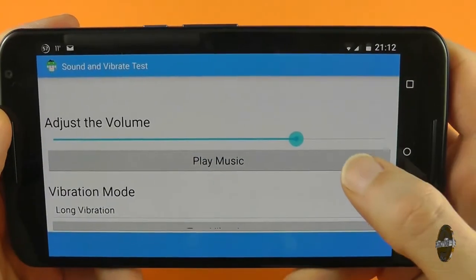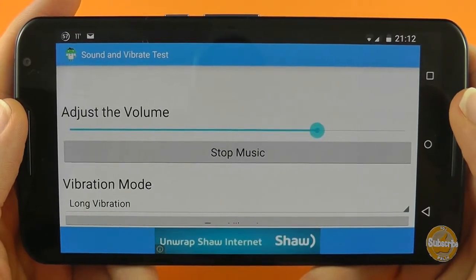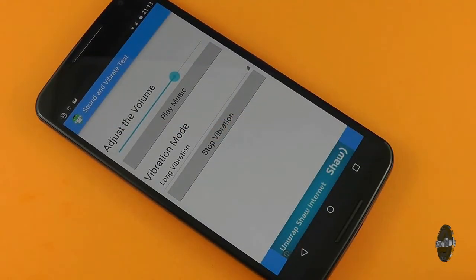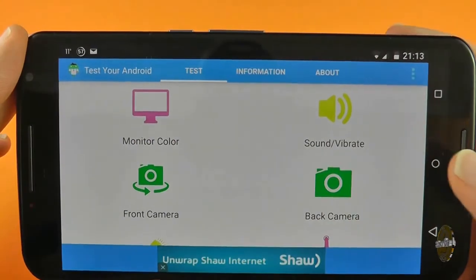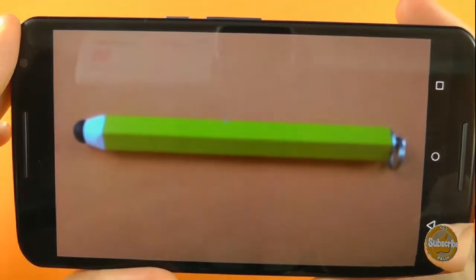Next up is a simple volume and vibration test. There's also front and back facing camera tests, along with a compass to check the health of your GPS, and a touch drawing board and multi-touch feature.